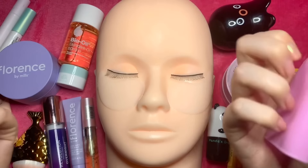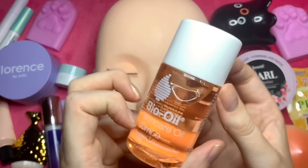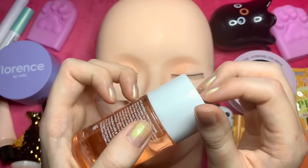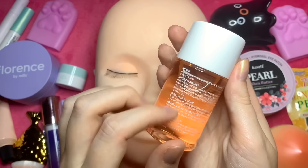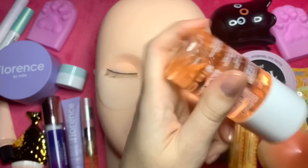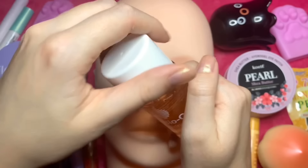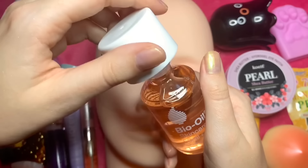So I think next we'll add some Bio-Oil. Now this I personally love — it is a skincare oil specialising in scar and stretch mark treatment. When I was in high school I used this on my stretch marks and it completely faded them, and now I use it for scars. It is good for dehydrated skin, aging, uneven skin tone. It's just a good product, and it lasts forever.